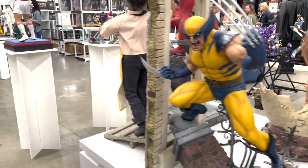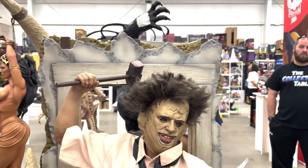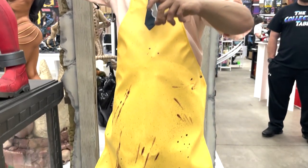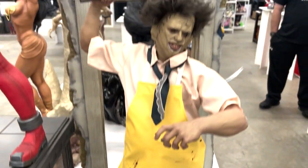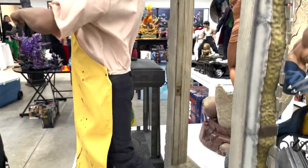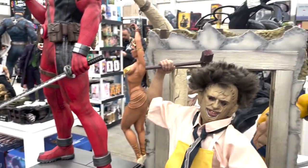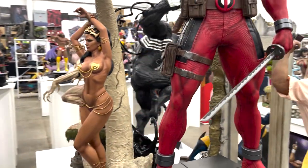Here we have Leatherface — this is third scale. You have the sculpted body, mixed-media mask and clothing. It's a very dynamic scene — he's coming through the door to bludgeon someone. You have the door frame, a lot of blood on his apron. It just looks very cool.